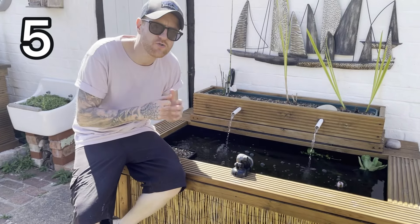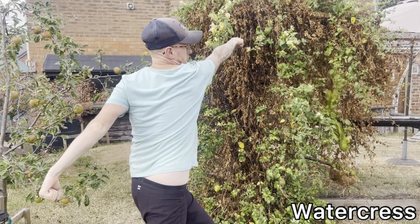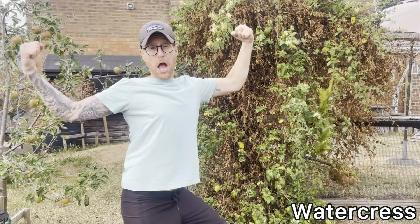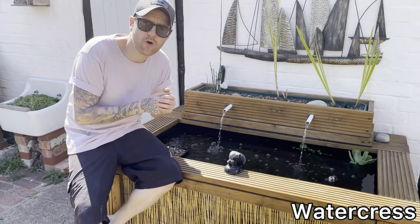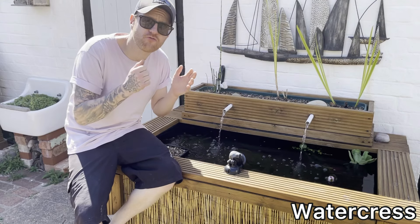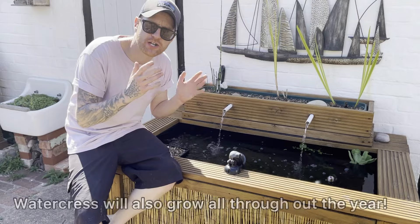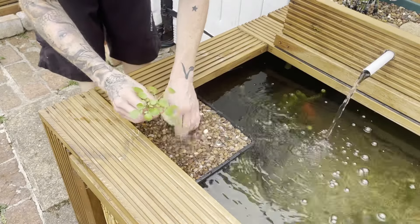Finally, number five and my personal favorite in the fight against algae: watercress. The reason it's my personal favorite is because it not only uses up nutrients from the water column and shades the pond, but it also grows really quickly — meaning it's going to pull nutrients fast and really stop algae in its tracks.